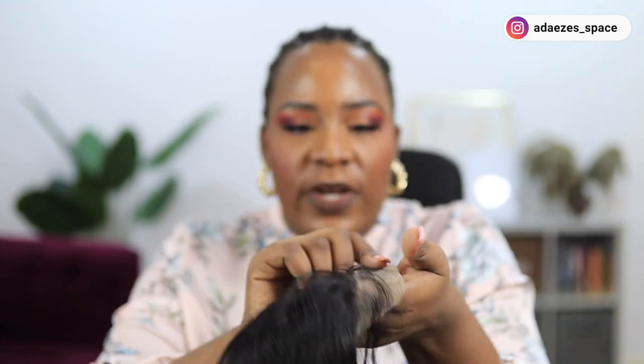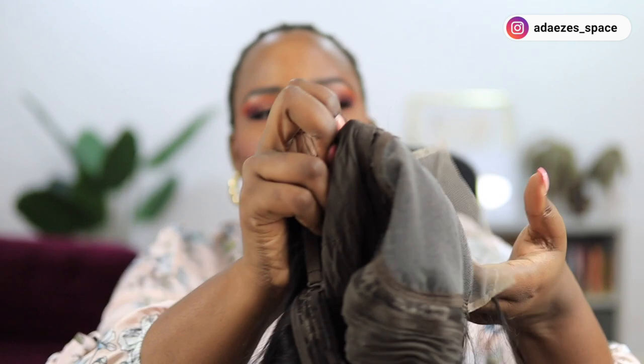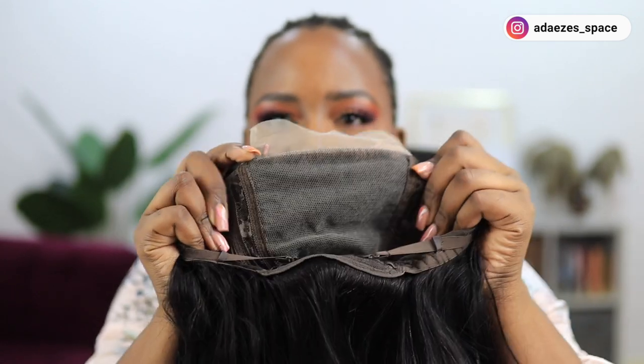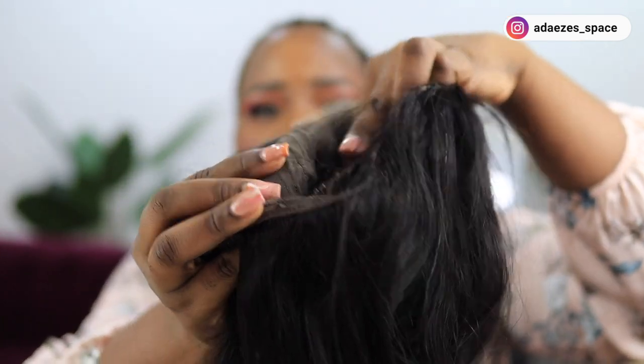This is the closure — transparent lace — and this is what the front looks like. This is what it looks like inside. This is what the five by five closure looks like. The wig has the combs and all. I can't wait to try it. It's not really so straight now because the wig came in a small box and was folded since it's very long.